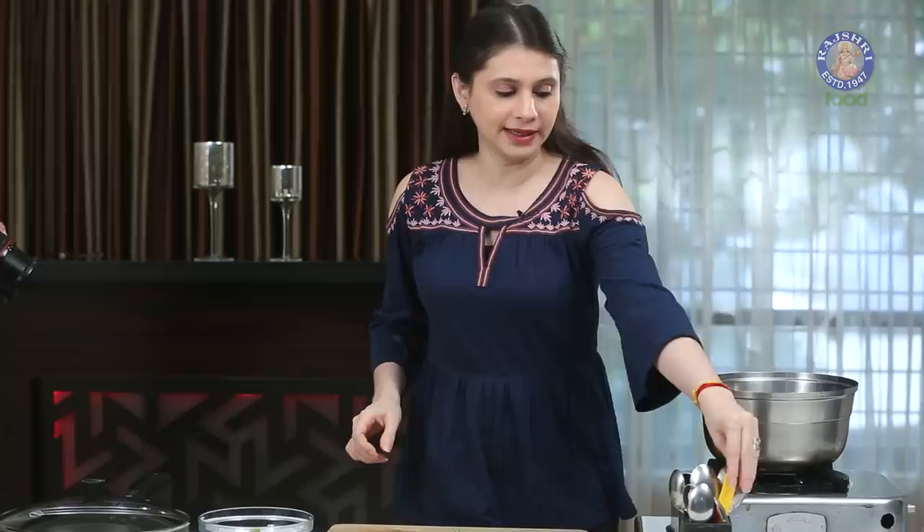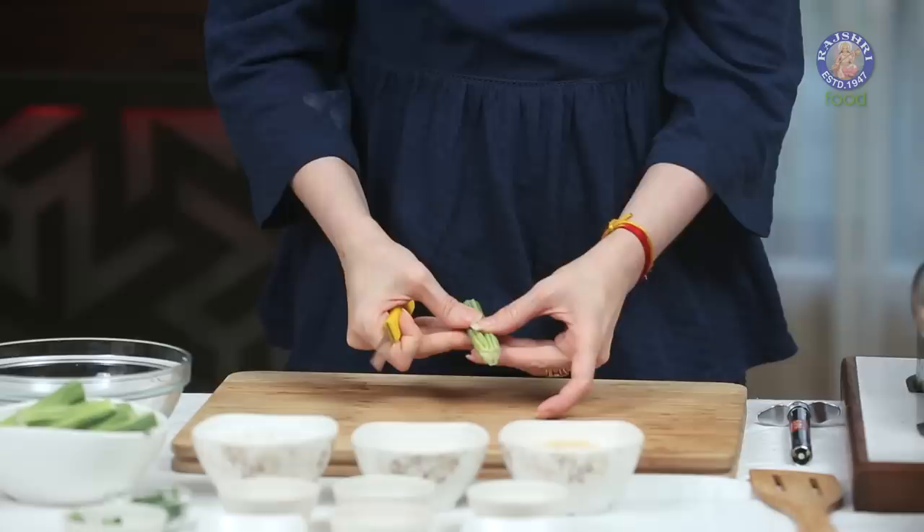I've taken 2 Drumsticks and I've chopped them into 3-inch pieces. And now I'm just going to make a slit in the middle — just slit it in the center, like this, and that's it.